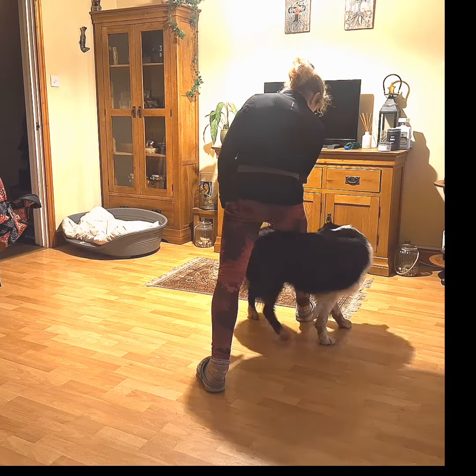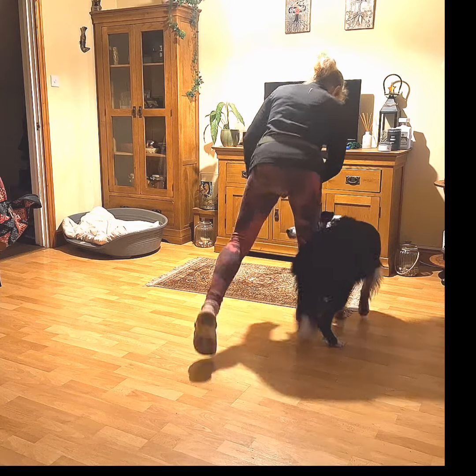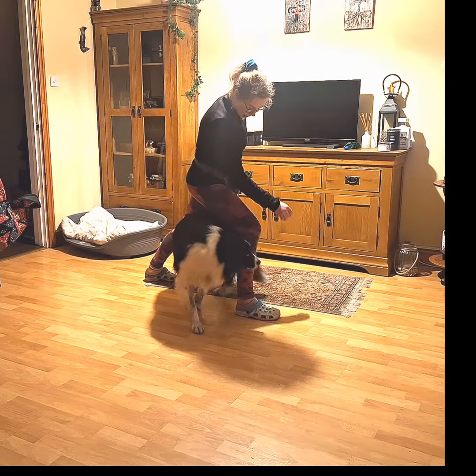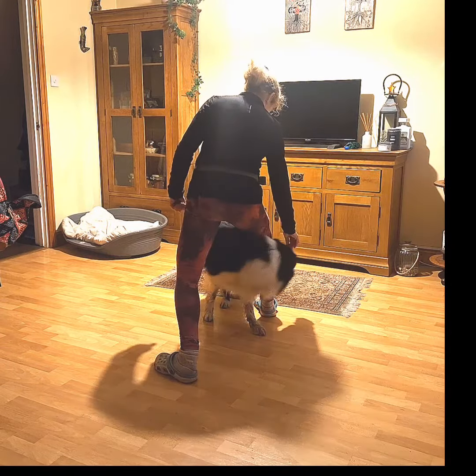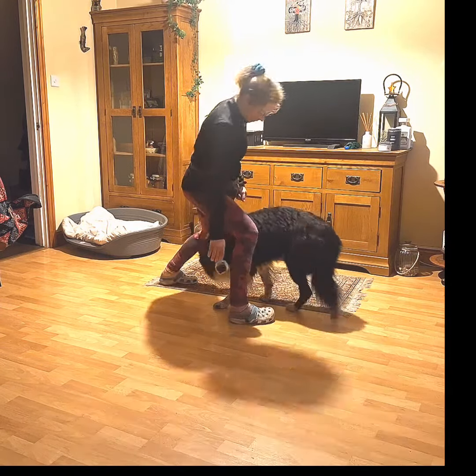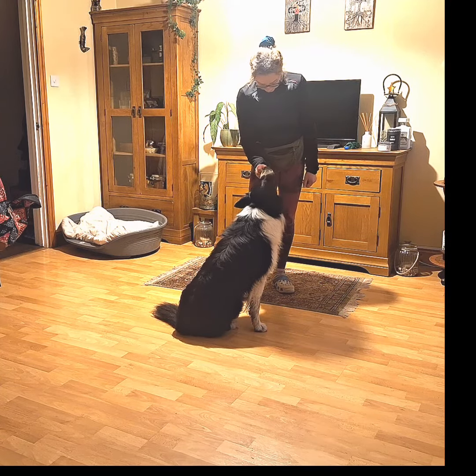You can practice this with both legs. You can also change your position and instead of being static, you can move each leg up front for your dog to move around. Finally, you can introduce your own movement in different directions, as long as your dog is ready for it and comfortable with you moving around.